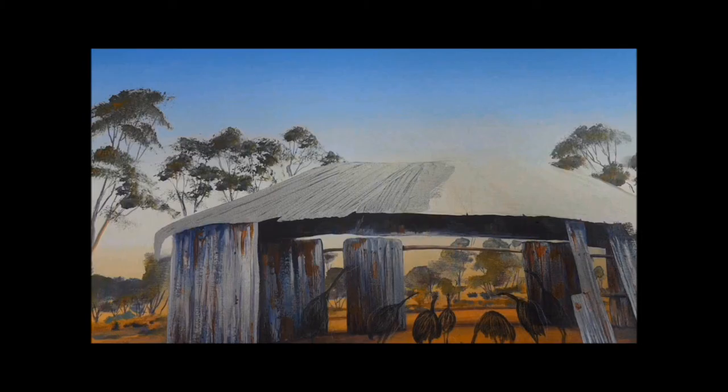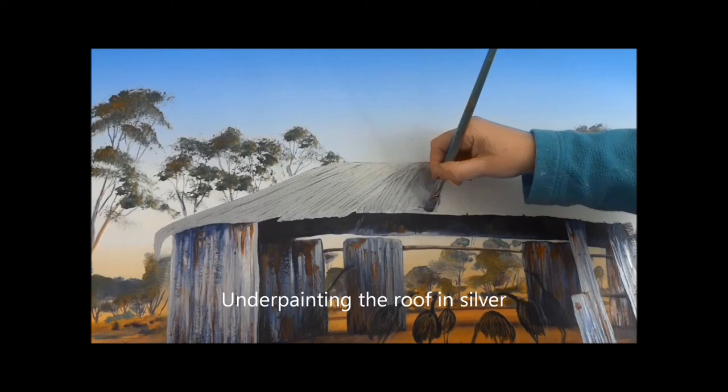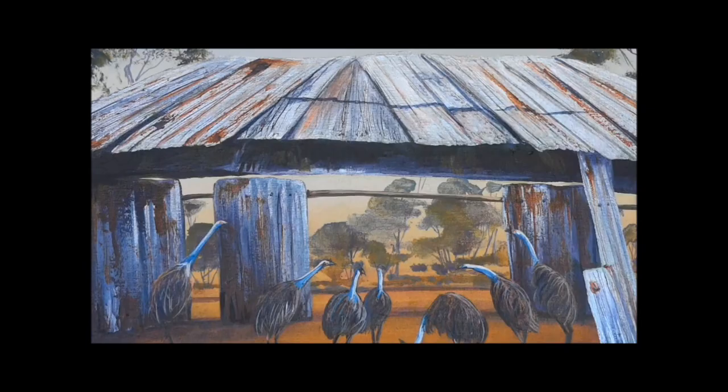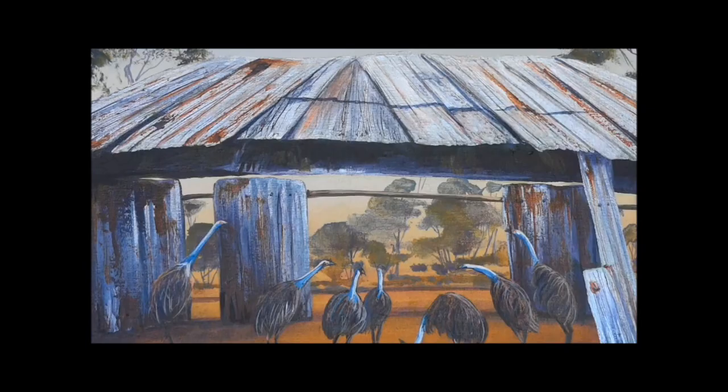They've gone from that blue-black to the corrugated iron in the distance. Here I'm putting some silver paint on the roof using much thicker paint to create some texture, which I'm then going to scumble the details over the top.